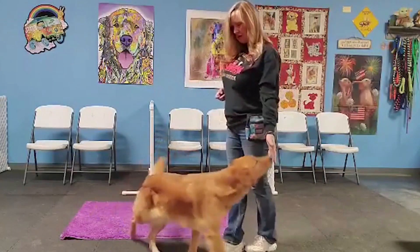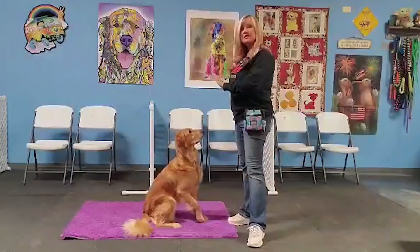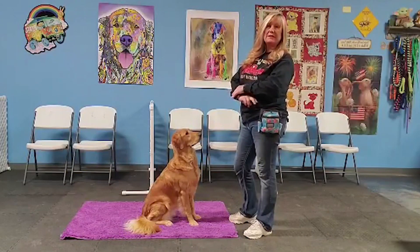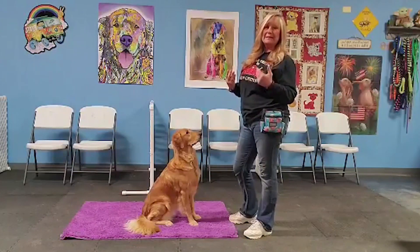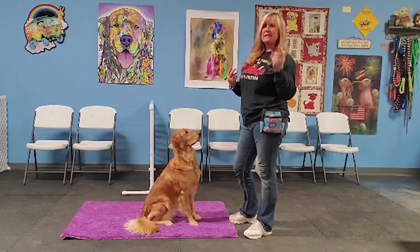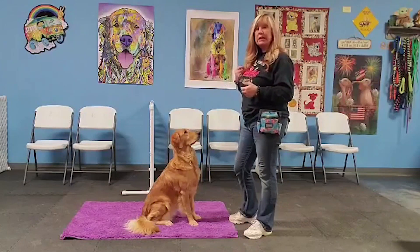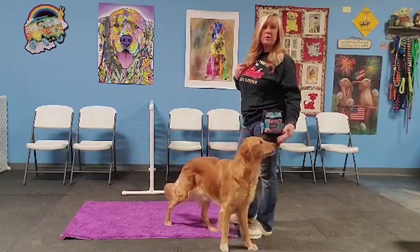Amber, touch. Thank you. Go to your mat. When I tell her to stay, I'm going to put my hand away — I'm not going to leave it up, as that makes it difficult. I'm going to count to 20, which is a beat of 20, not 20 seconds. I count in my head, and I release her at 20 — I click and give her the cue 'free,' and then she comes to me and gets her reward.